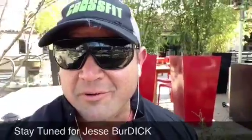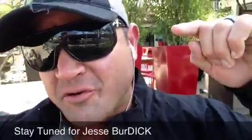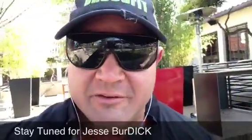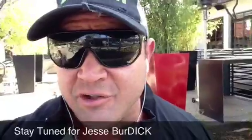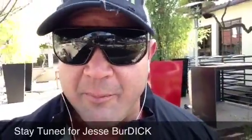This is Mark Bellman, supertraining.tv, Super Training Gym — the strongest gym in the West. Answering more questions today for the Power Project, and also addressing a big issue with Jesse Burdick's return to the Power Project.